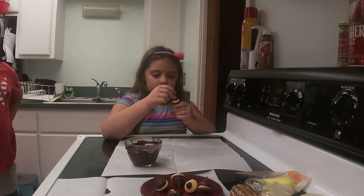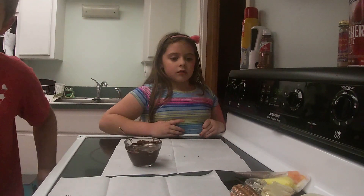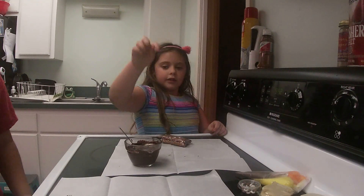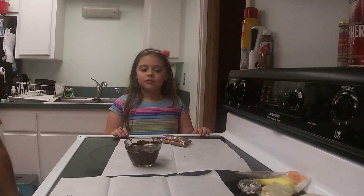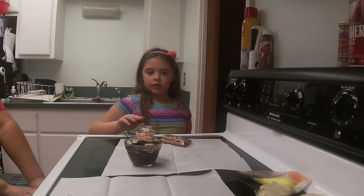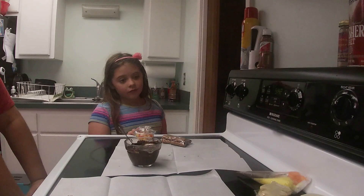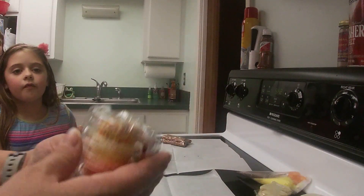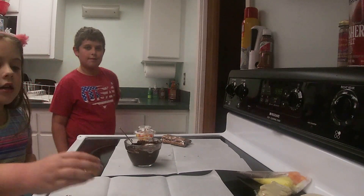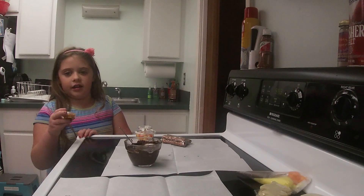Adam, grab the next items we need. For the Goofy Turkey Buddies project, we need the pretzel sticks, the remaining melting chocolate, candy corn, candy eyes, candy-coated sunflower seeds, and your choice of sprinkles if you want any — otherwise save those for the cookies.